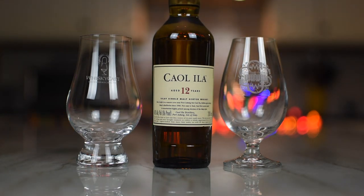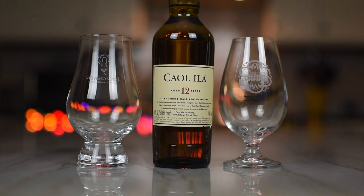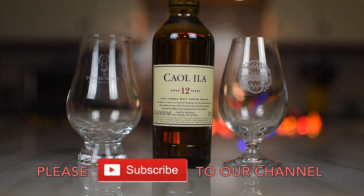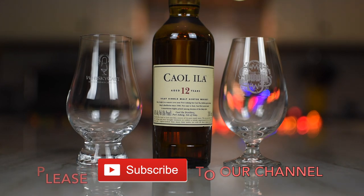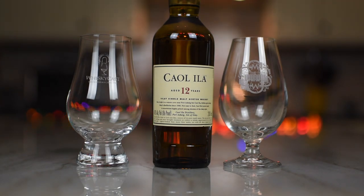So we've reviewed a lot of single cask Caol Ilas — a lot. We've had Berry Brothers and Rudd, we've had them from the Scotch Malt Whisky Society, from Gordon & MacPhail, maybe a Signatory, maybe the Impex Collection, Single Malts of Scotland — all over the place. Everybody's got one.